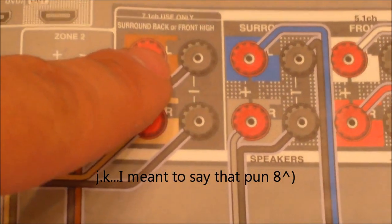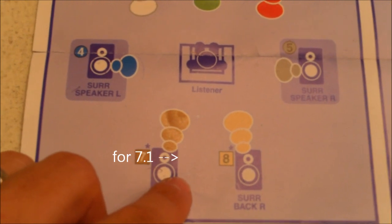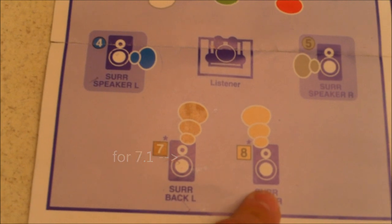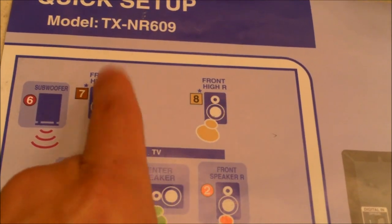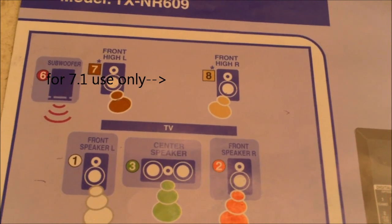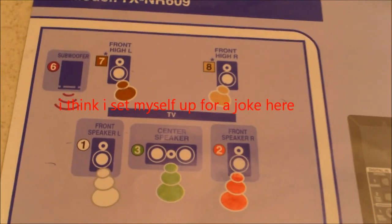For 7.1 use only, I would hook up those extra speakers right here in the back. If you have a 7.1 system, you can hook up the extra two speakers. There are two options: you can put them in the front — some people put them above the TV as front highs. So it's your option: do you want them in the back or in the front?